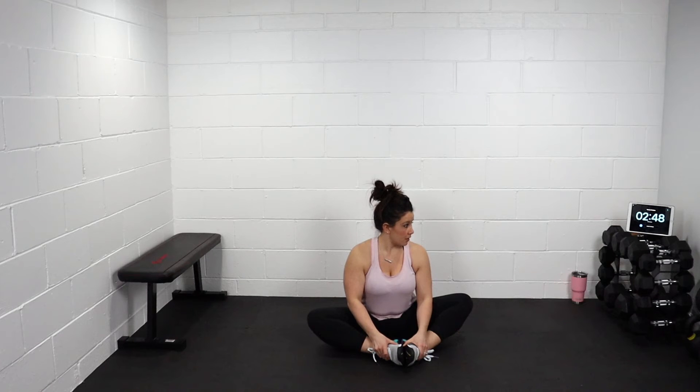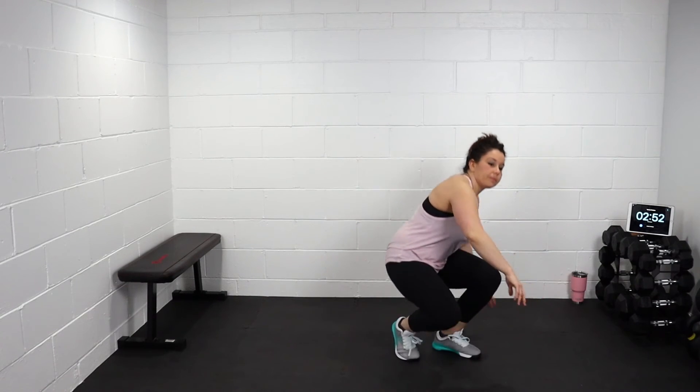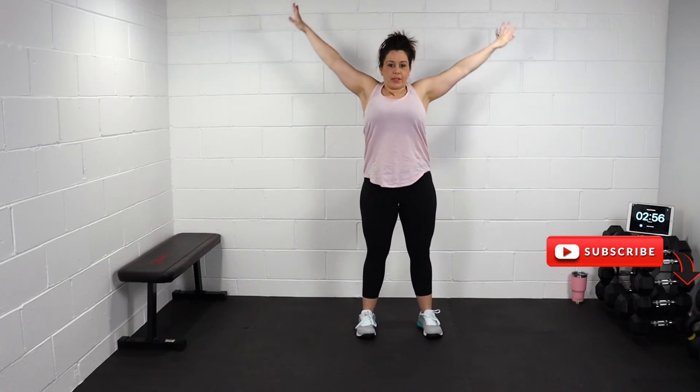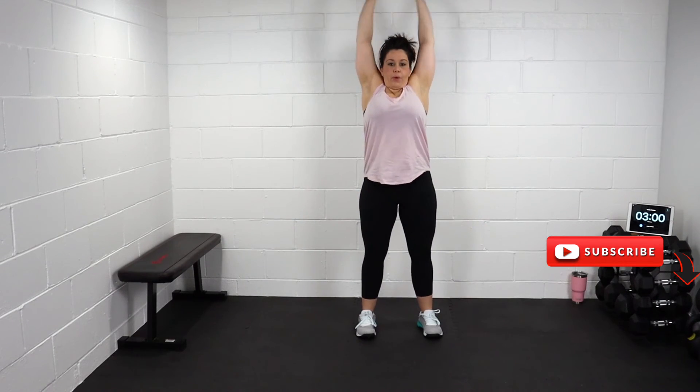We're gonna stand up. Great. Stand up. Reach for the ceiling, breathe out. One more. Great job guys. That completed the cool down — three minutes. That was it. Not long at all.